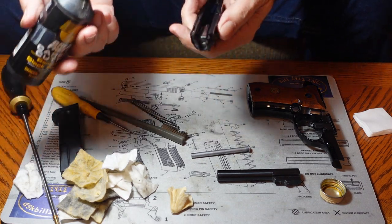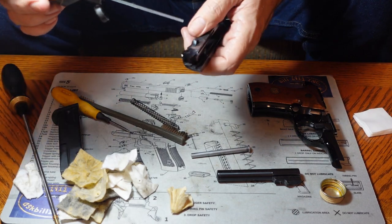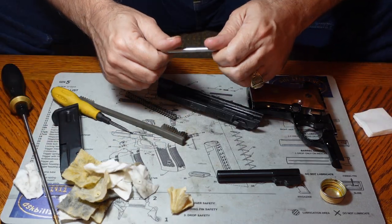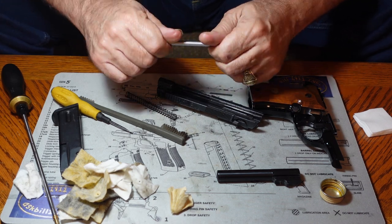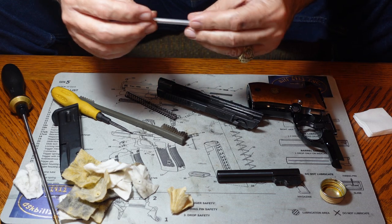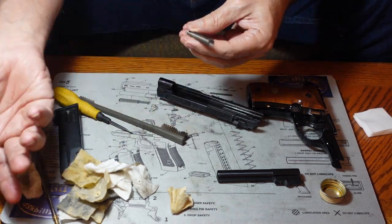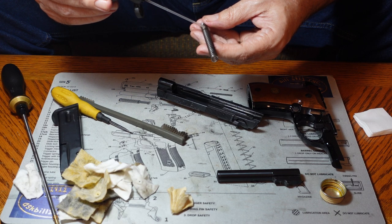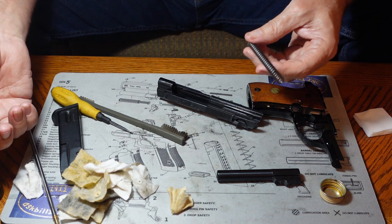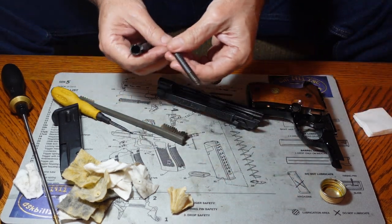There are a couple of parts I recommend lubricating in the slide, including the safety lever. Speaking of safety, let's review the three gun safety rules. Rule one: always keep the gun pointed in a safe direction — defined as any direction where no one will be hit if you have an unintentional discharge. That safe direction is not static; it always evolves with your circumstances. If someone walks into the room, be aware of where they are and where you're pointing the gun.